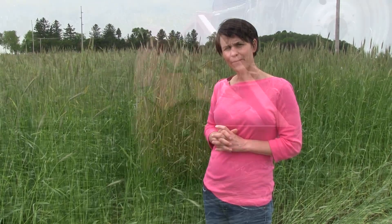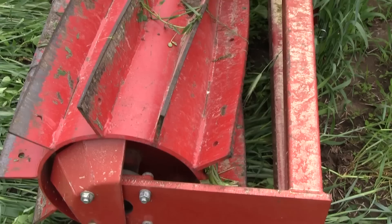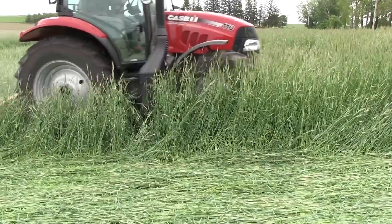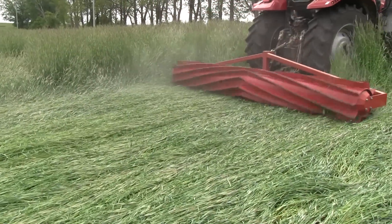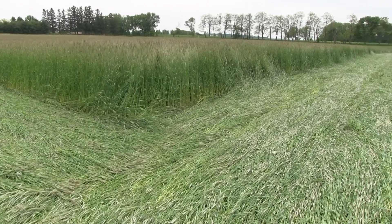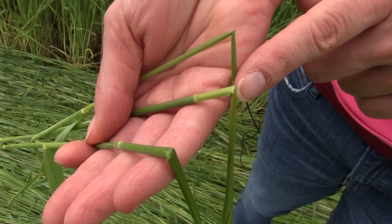The roller crimper, designed by the Rodale Institute, is a large cylindrical piece of equipment that is mounted on the rear part of a tractor with a triple hitch. It goes and rolls the rye crop perpendicular to the direction of planting, laying the rye crop down to create a nice thick mat on the soil surface. The roller crimper terminates the rye through two different modes of action: it rolls the rye down, but also through its chevron blades actually crimps the rye stalks. Through that crimping action, we ensure that the rye stays down on the ground and creates a dead straw mat throughout the production season.